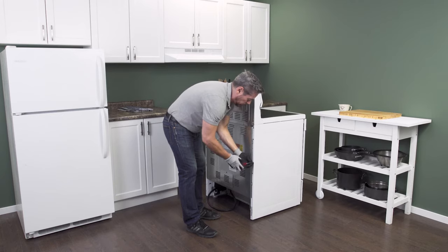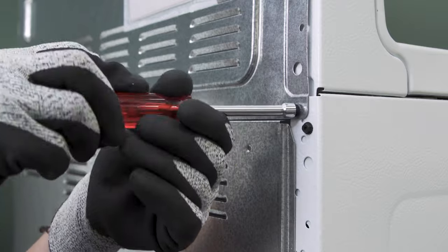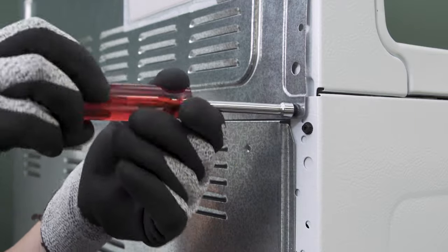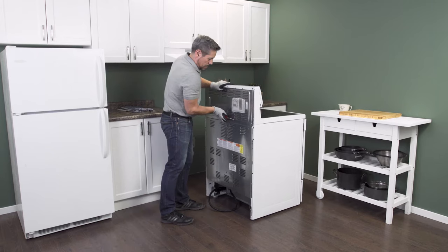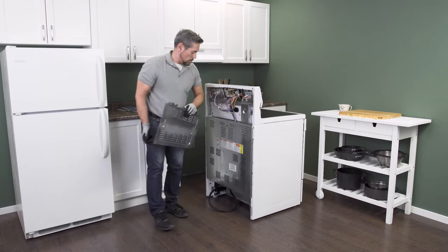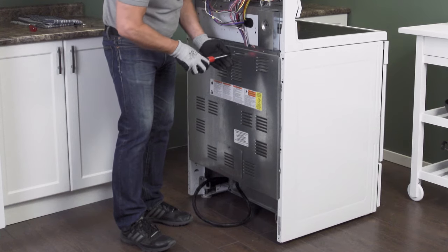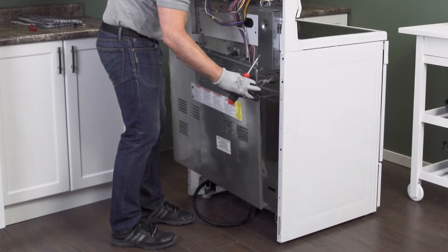On the back of the oven is a cover panel. Some models have a small panel near the top and a larger panel near the bottom. Remove the screws — the panel will likely be sitting on several hooks, so simply lift up to remove the panel.